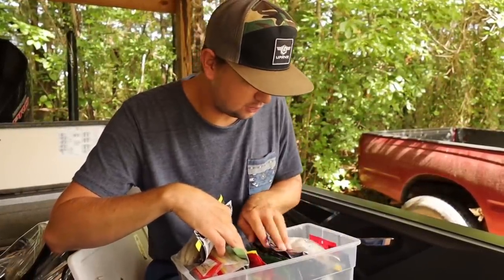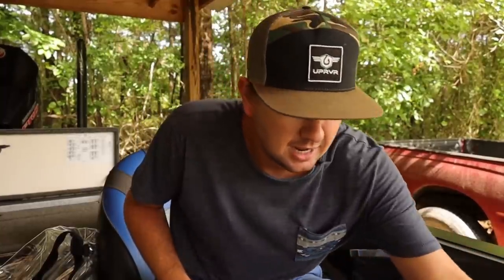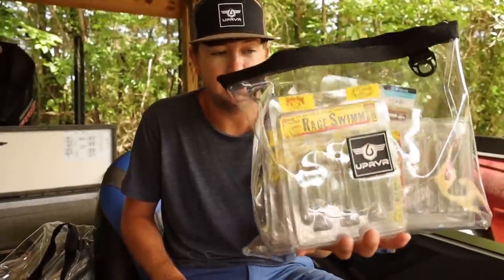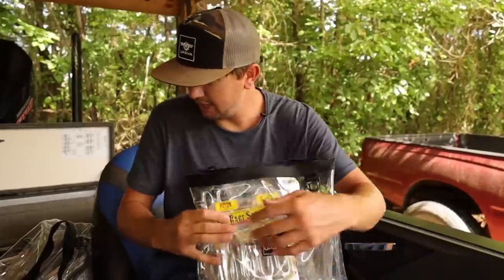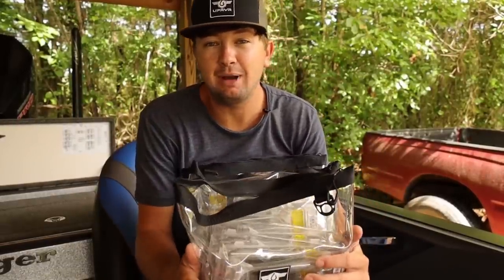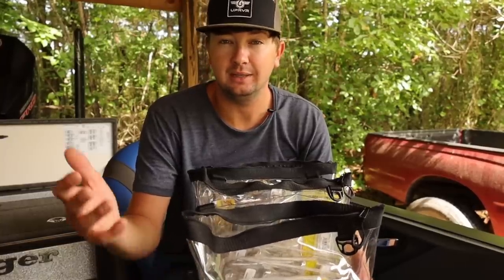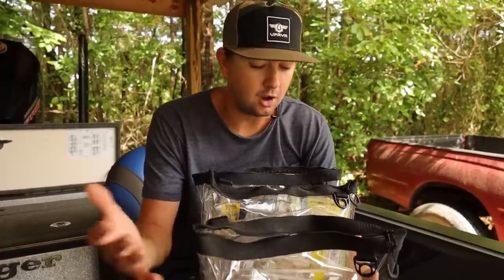These trailer-style swim baits I never throw on an open hook in open water. The ones I throw in open water or line-through style I package in these Upriver bags. You can see the storage challenge — one bag, two bags, three bags, four bags of swim baits stay in my boat at all times. Before a tournament day, if I'm not catching on them, I'll leave a few variations and put the rest in the truck, but when I pull up to a lake to practice I have all of these in my boat.